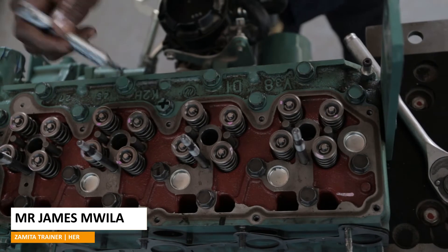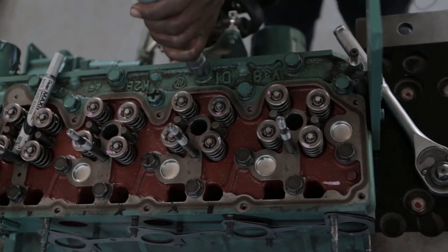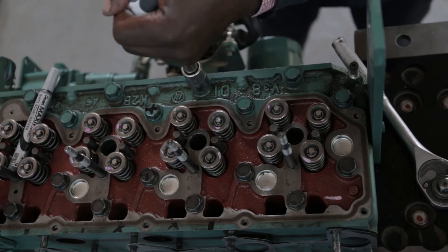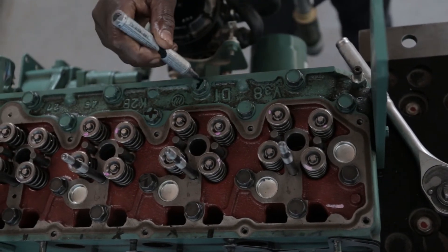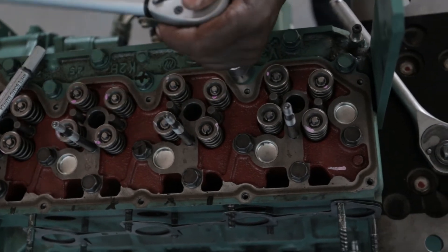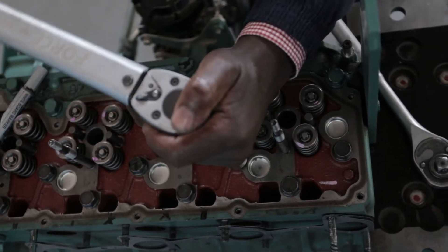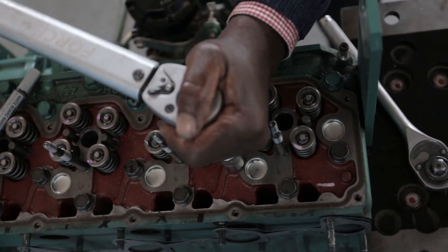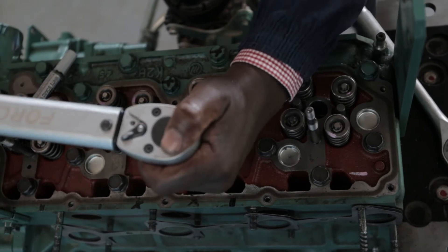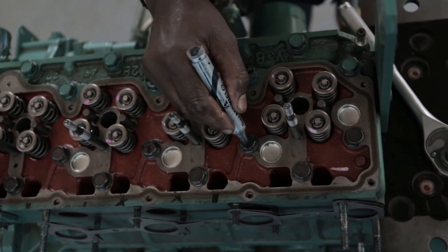Mark. Mark. Mark. Mark. To avoid coming back to the same bolts, I must mark all the bolts that I've tightened.